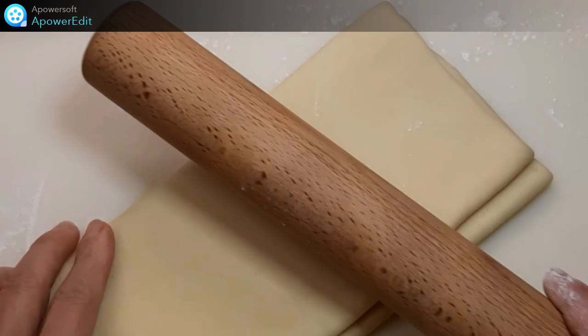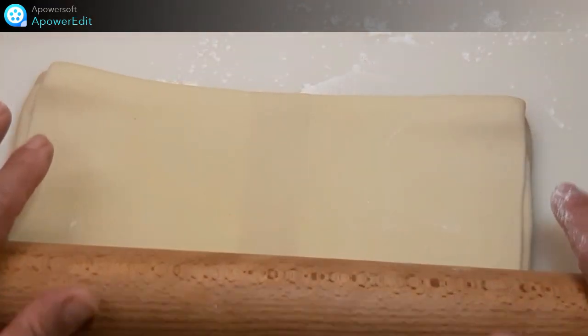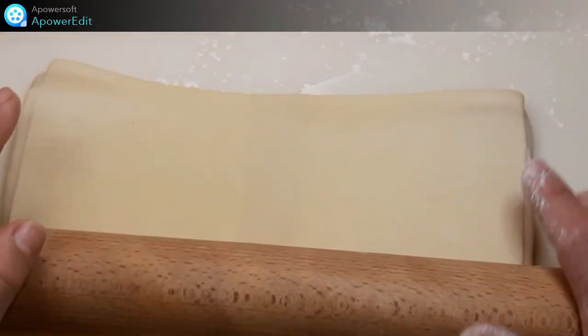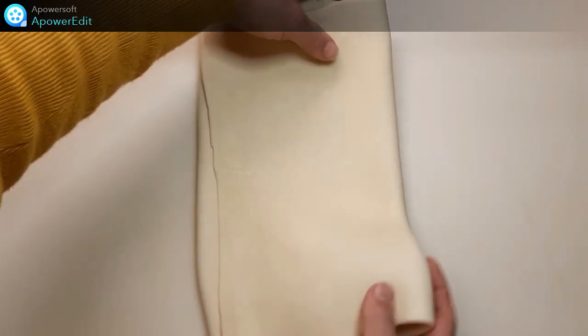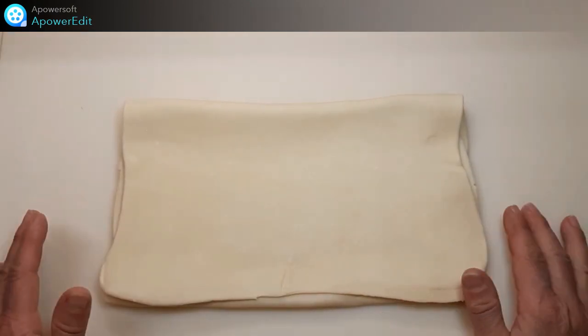J'étale de nouveau ma pâte pour effectuer un tour simple. J'effectue cette fois un tour simple. Et je dépose ma pâte au réfrigérateur 30 minutes.